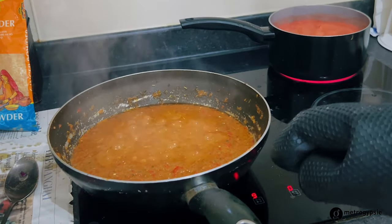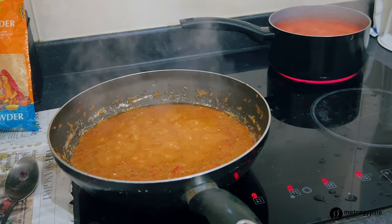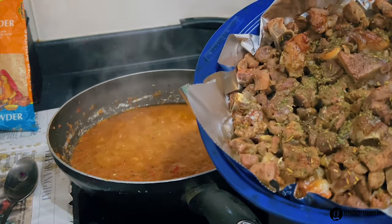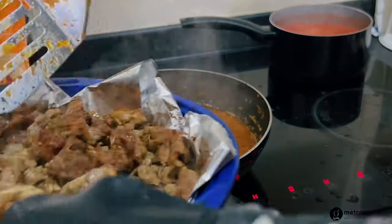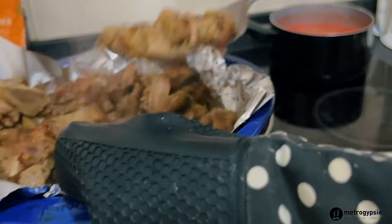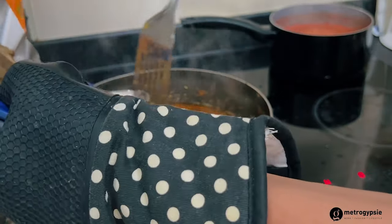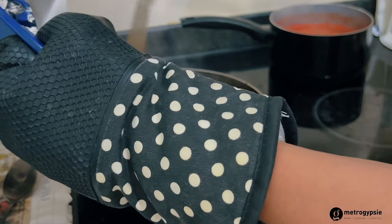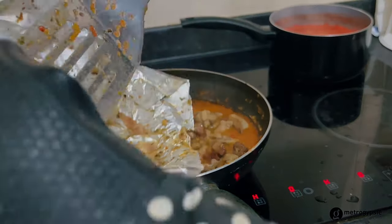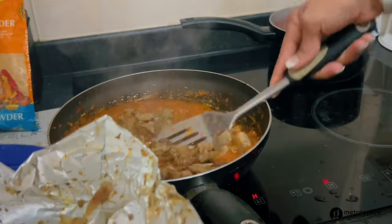I think it was lamb shoulder or lamb fruit or something I bought. I still have goat meat - let me make this one first. When I'm making goat meat, I'll be so used to the process and be sure of what I'm doing. I'll do a concluding video very soon. Let me stop this - the whole thing is really dry enough so I'll fry it as well.